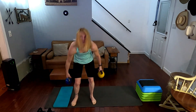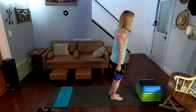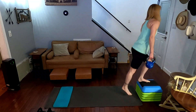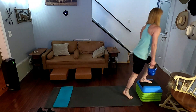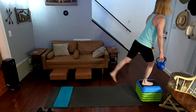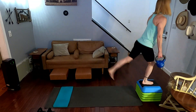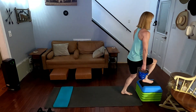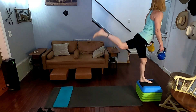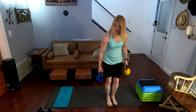Step-ups, grab the weights. I'm going to step up and get back — alternating legs. Three, two, one, go. One, two, three, four, five, six, seven, eight, nine, ten. Down we go.